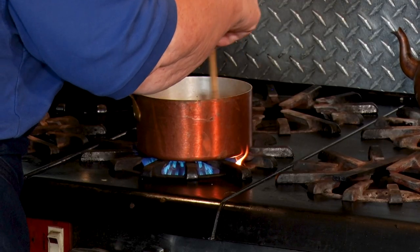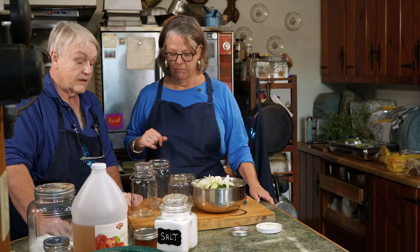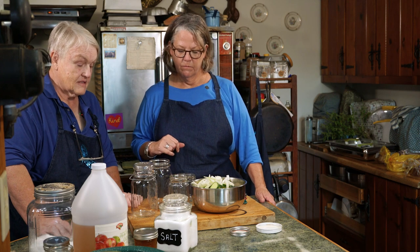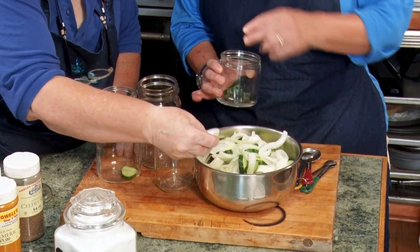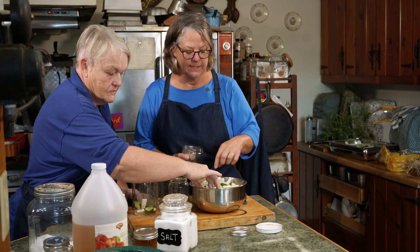This gets heated up. We're going to put it on the stove on medium and bring it just to a boil, stirring it. Our brine is cooked and ready. It's going to cool a little bit, and we can start packing our pickles. We're going to layer cucumbers and onions — lots of onions in Marge's jars.